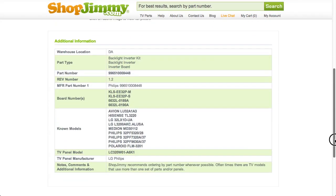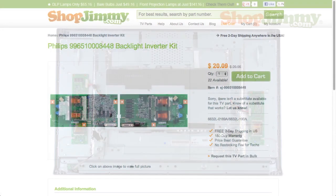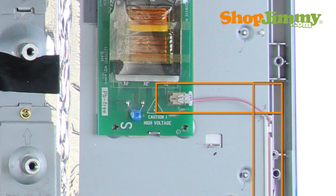Sometimes, these master and slave combinations are sold under one item number as an inverter kit. Inverters are connected to the panel via small wires or lock into a series of small slot connections built into the panel.